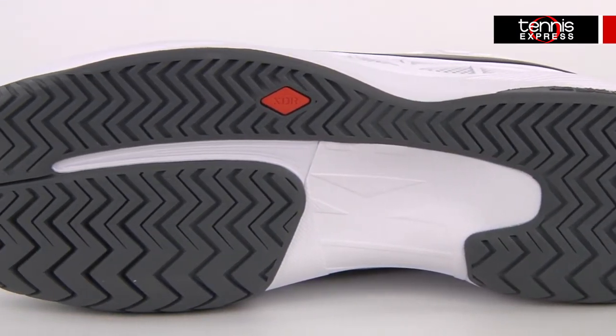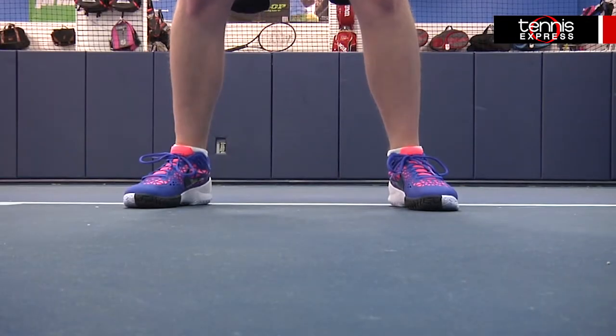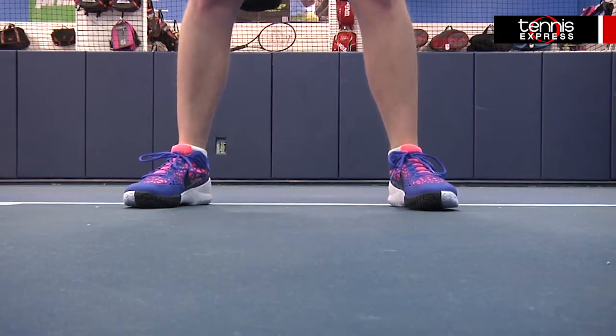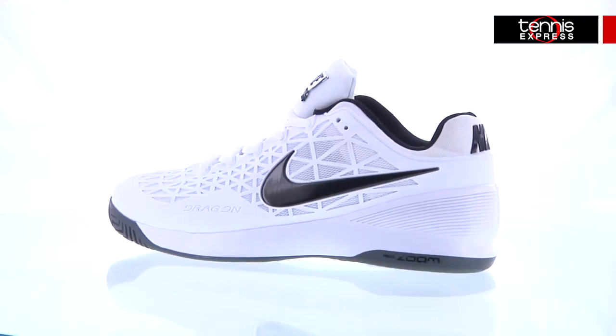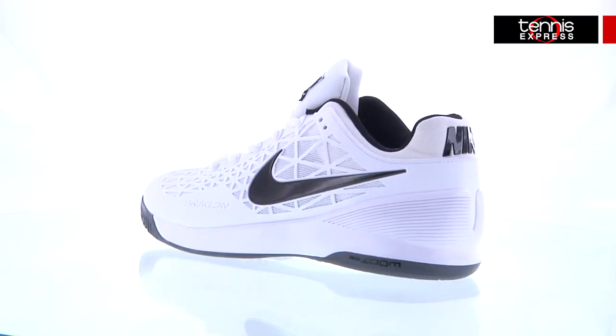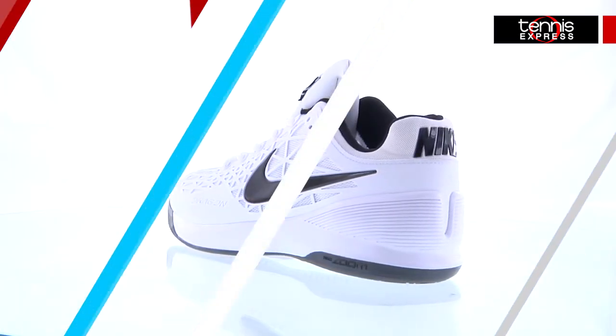I know what technologies are essential for shoes to perform at a high level. That's why I can say with confidence that these lightweight, comfortable shoes are a must-have. So don't wait to get yours — click the shop now button here to get your own pair of Nike Zoom Cage 2 tennis shoes today at Tennis Express.